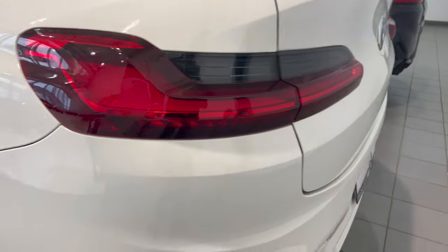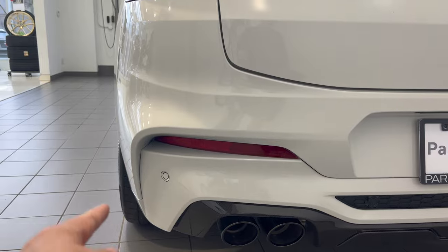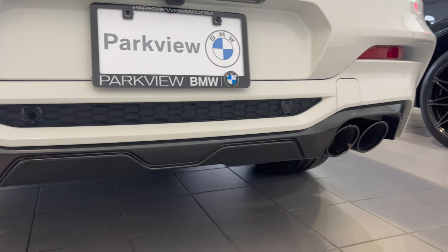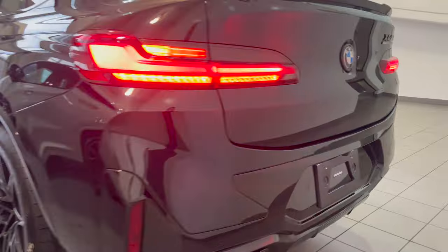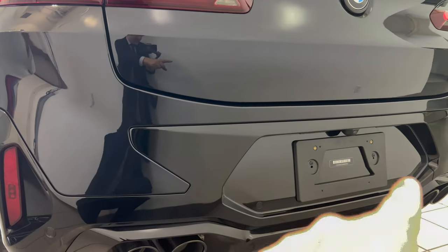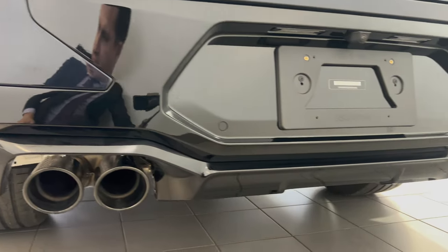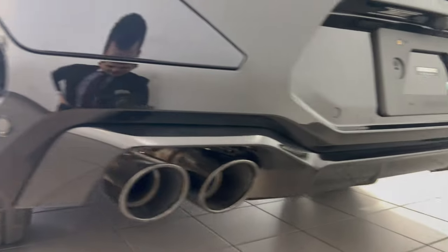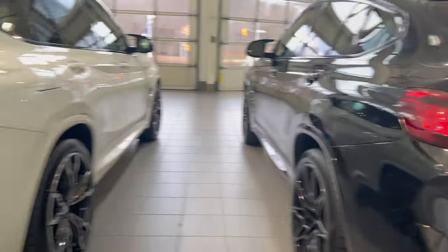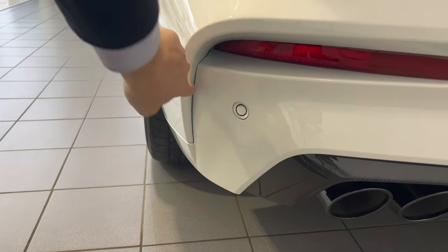Basically everything below the taillight has changed. On the 2021 you get an aggressive look with the reflector, M exhaust, and a carbon fiber rear diffuser. On the 2022 it's kind of like a puzzle piece — this section stays black no matter what, so even on a white car this area would be black all along here. You have the exact same exhaust system but with a little less of a diffuser, and there's still a black diffuser piece with a slightly different center design. I have to say I like the carbon fiber at the back on the 2021, but I also like aspects of the 2022 design.